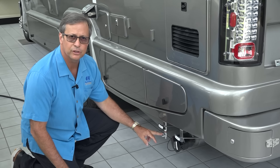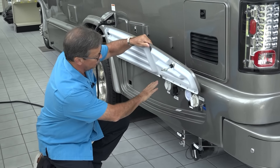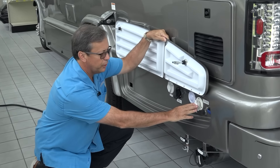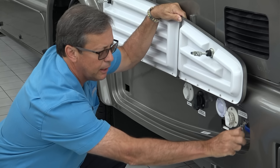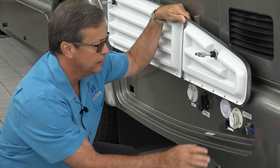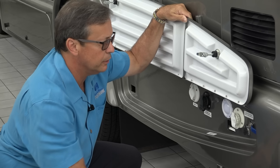Low point drain to assist in winterization. Behind these doors, depending on the configuration, we have all kinds of different hookups. City water connection is for your city water hose fill. We also provide a petcock here that you can turn and it will fill up your fresh water tank. So once you're hooked up with city water, you can also fill up your potable water tank inside the vehicle.